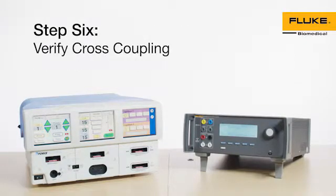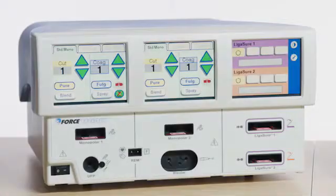Step 6: Verify Cross Coupling. Six tests will be performed in this section to verify cross coupling. Each test will be performed in monopolar mode with all modes set to their maximum power settings. In addition, the Force Triad will be in demo mode and the current set between 0 and 140 milliamps.